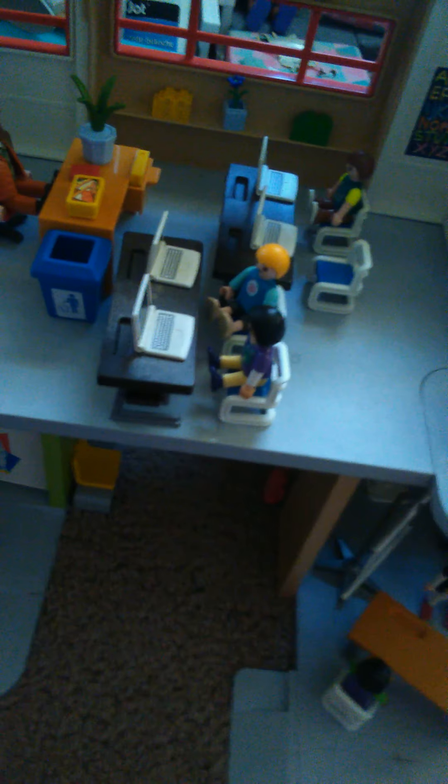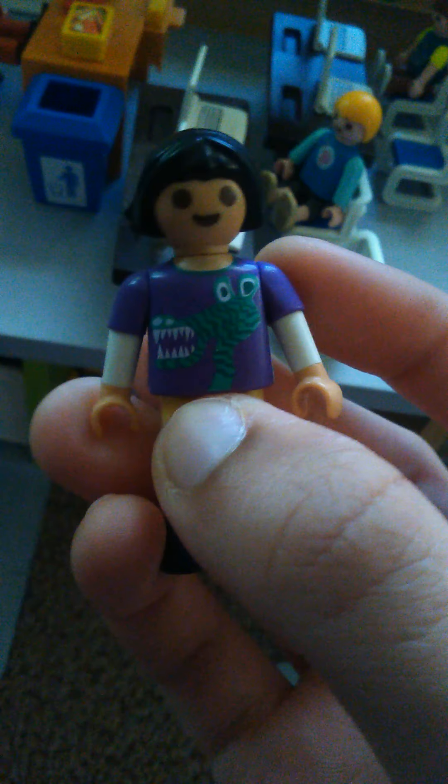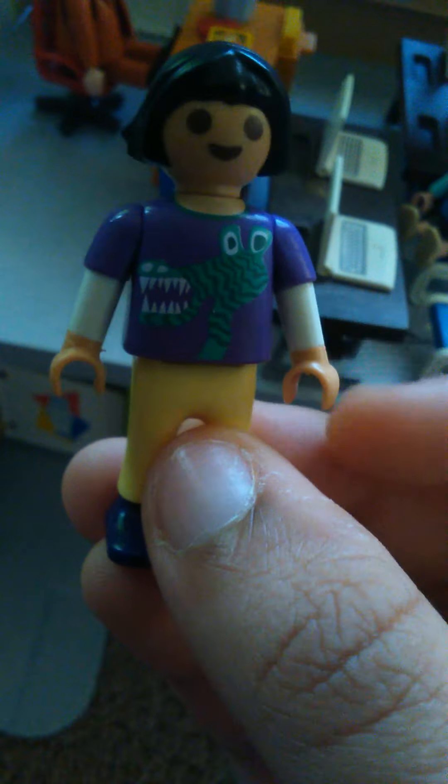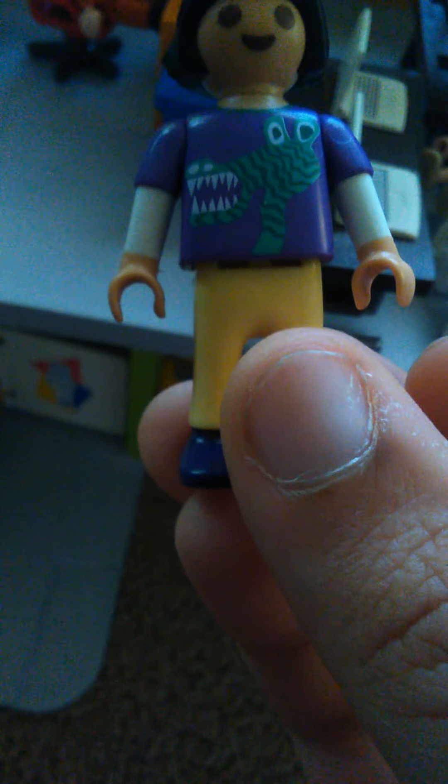Over here we have the biology teacher. She has shoulder-length black hair and almond-shaped eyes — she looks like an Asian or Chinese lady. The cute little outfit she's wearing is a floral navy blue short-sleeved shirt, with a white long-sleeved shirt underneath, white pants, and pinkish red shoes on her feet. I really like this lady because she is so cool.